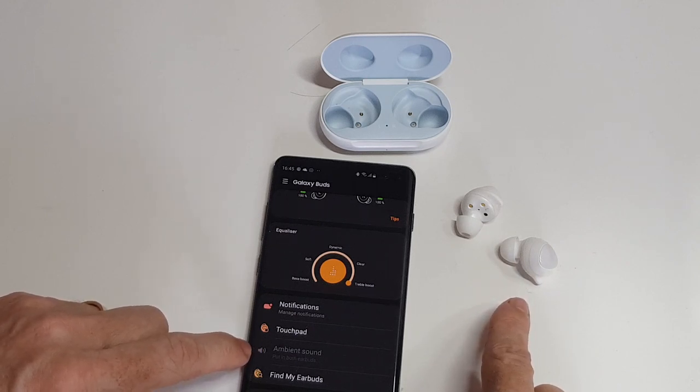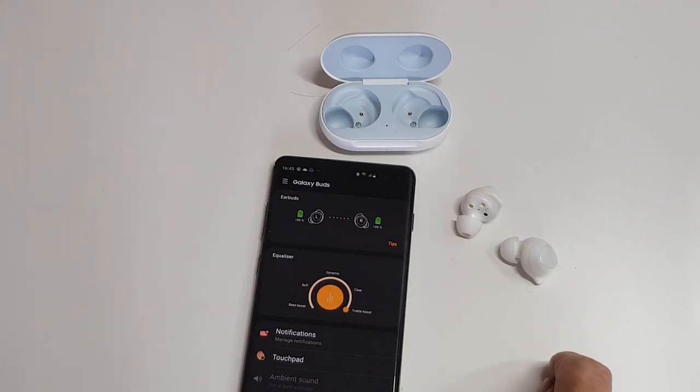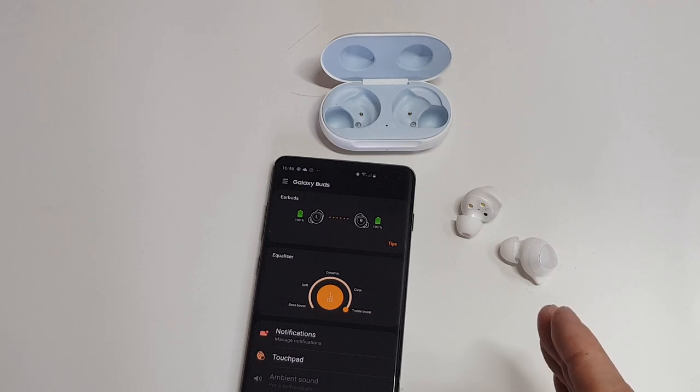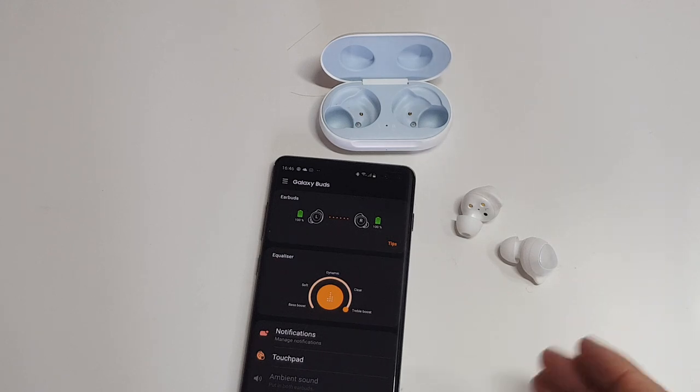Something I wanted to discuss is call quality. All you need to do is phone your own mobile, let it go to voicemail, and then listen back to what the microphone sounds like. We've all had earbuds where people say they can't understand you — that's not the case with these. They are extremely clear; it does sound like you're on a hands-free phone, but they're extremely clear.